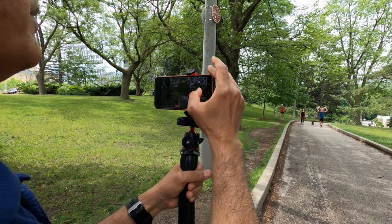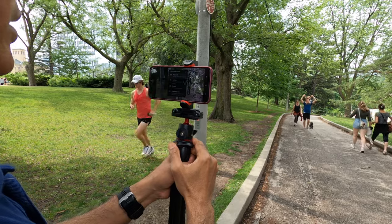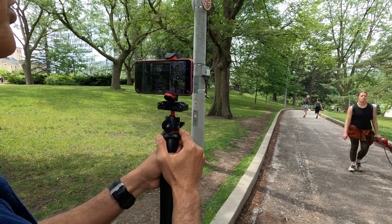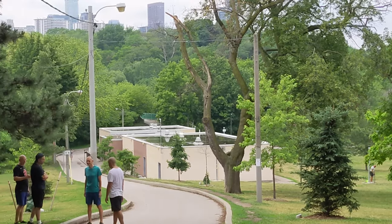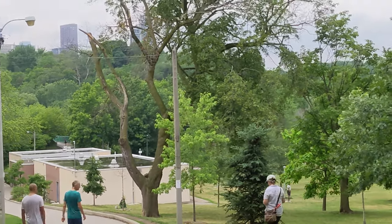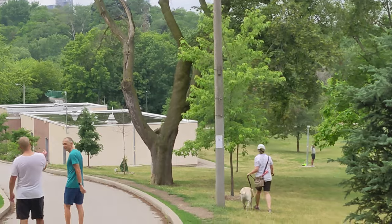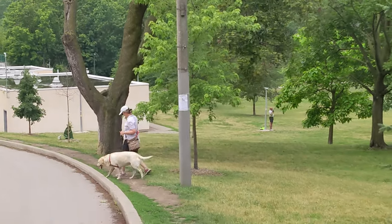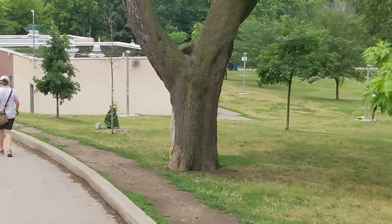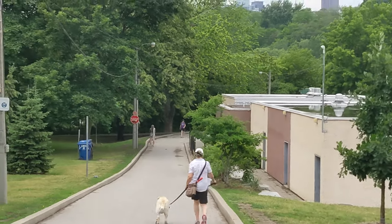Now this is Lock mode. I'm going to start walking with Lock mode. Basically this locks your scene, so it's not really meant for running or walking, but I just wanted to show you anyway. If I run with Lock mode, you can see it's kind of locking the scene and not changing the fixed view. So this is what Lock mode does — it locks something in place. I'm going to stop and move on to the next one.